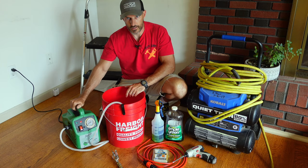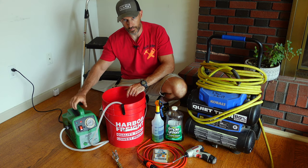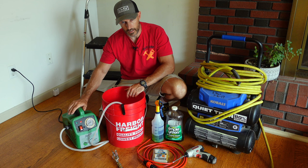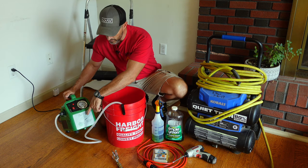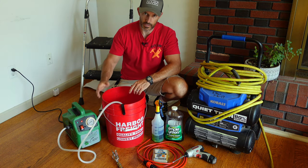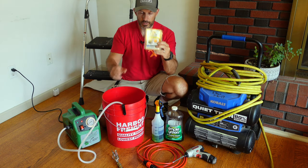I showed you this in the last video — this little split unit pressure washer is one thing you could try. I'll have this down in the description. If you can't find it in that link, just search for it — it's called a Port-a-Blaster. They sell it at different places, so I'll have the link down in the description and I'll also have these flow tabs down there.